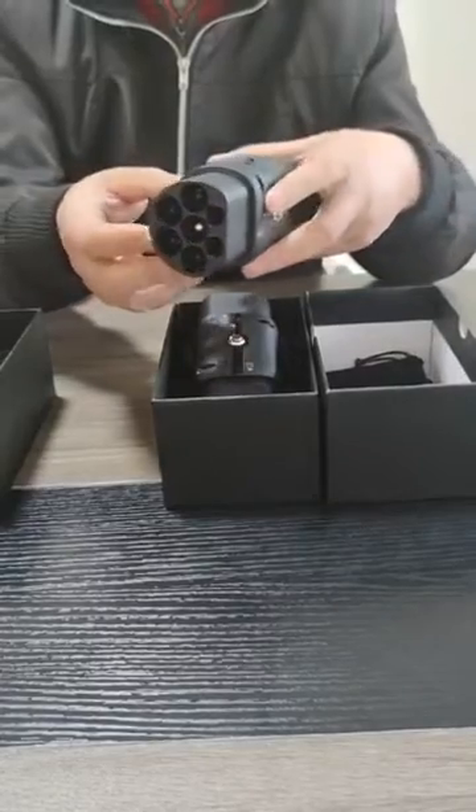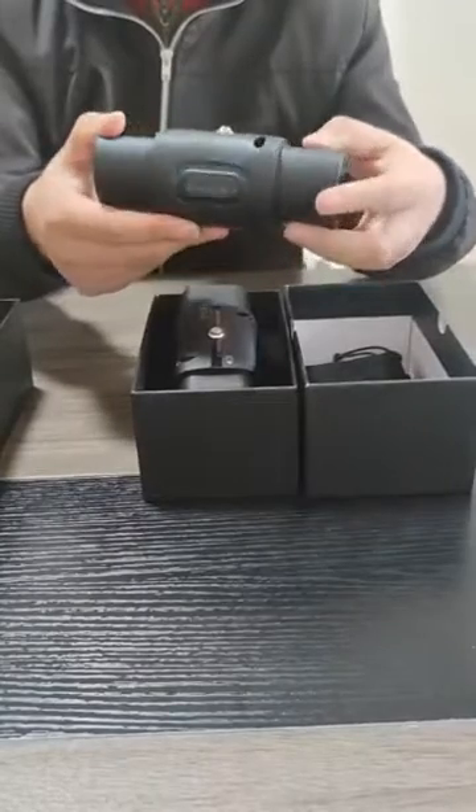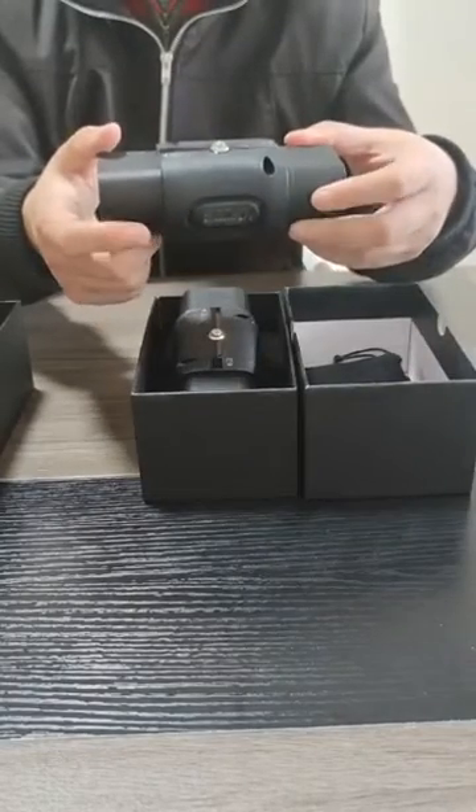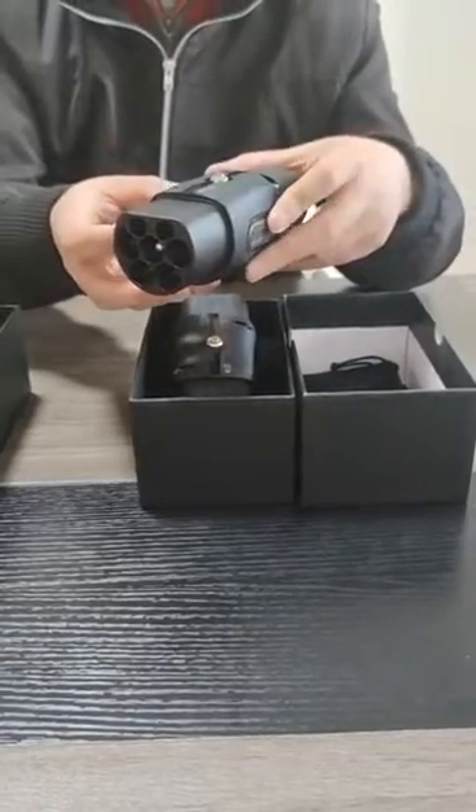Press the button switch and the charging device will operate automatically. After charging, pull out the GBT Standard plug from the vehicle, and then pull out the European Standard plug from the AC pile.